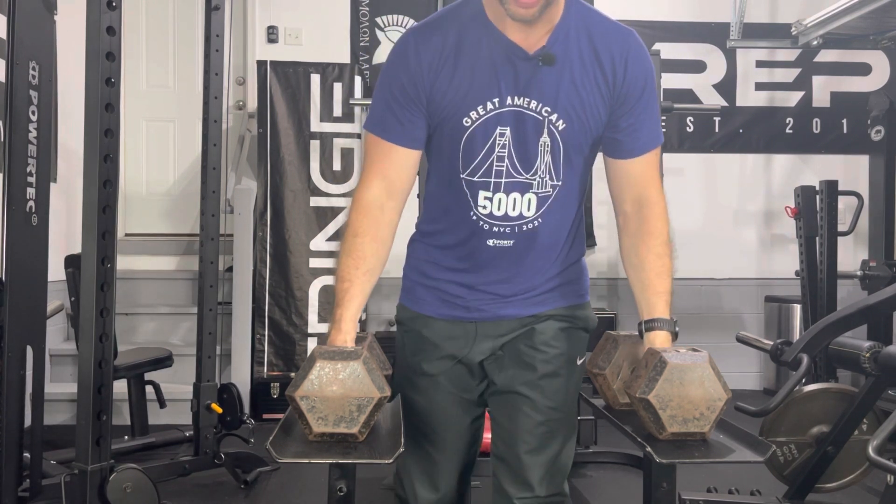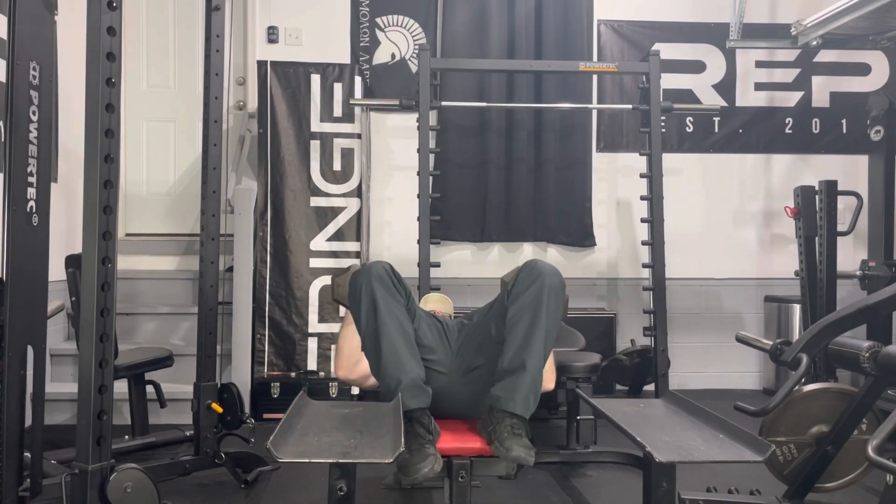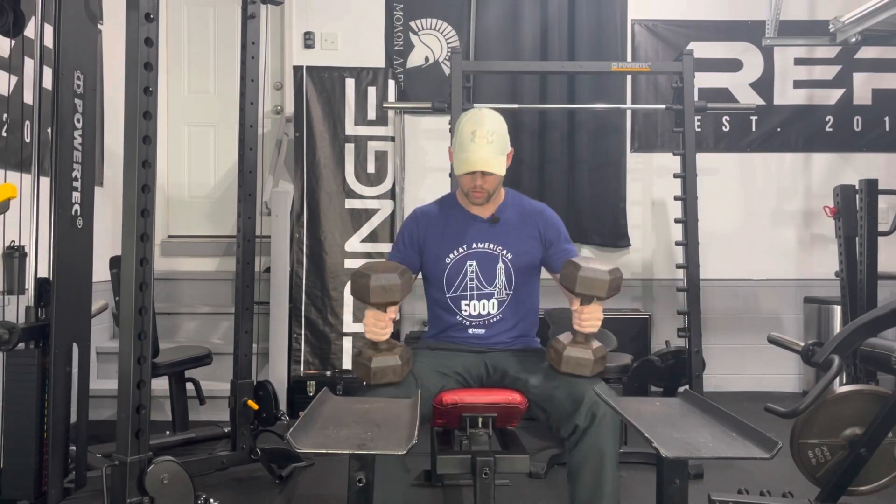Now it's time for my extreme stretch. Last time I used the 40s; today I'm jumping up to the 45s, hopefully holding it 60 seconds. For my extreme stretch I got 80 seconds. Now I'm moving on to my shoulder exercise. My body does not tolerate overhead presses very well, so for my shoulder exercises I typically do an incline press. As you go up in weight for your rest pause work sets, your warmup sets also need to bump up in weight. Last time I warmed up with the 40s; today I'm warming up with the 45s 12 times for my incline dumbbell press.